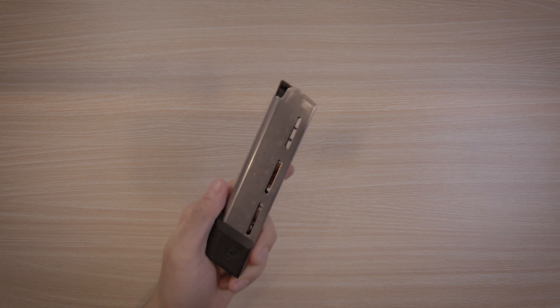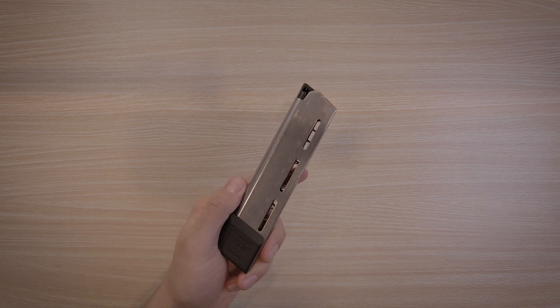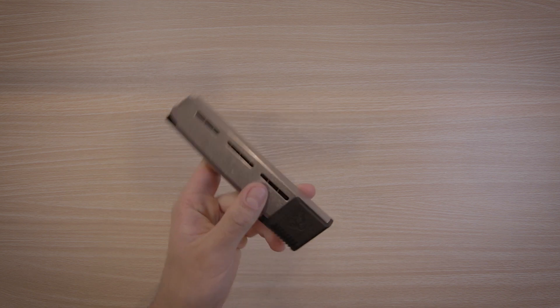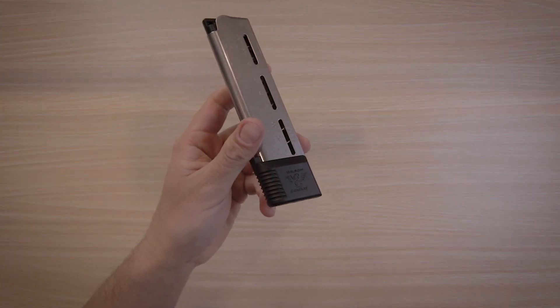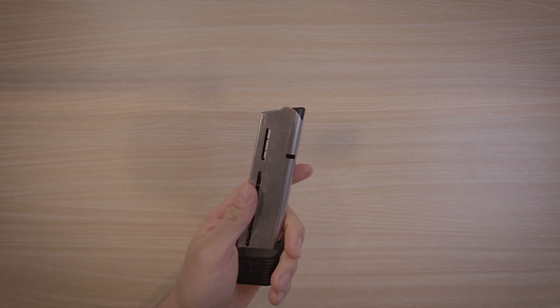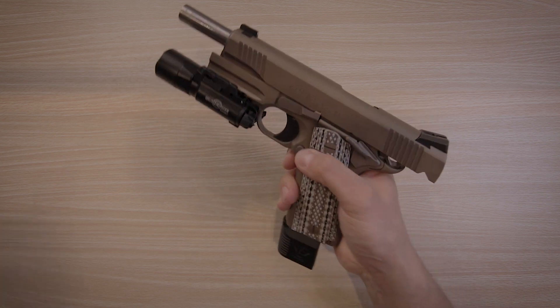If I were to use this gun for home defense, I would definitely opt for the 10-round magazines — I like having the extra capacity and at that point footprint doesn't matter as much. At the same time, I have a Glock 17 which has even more capacity, so that would be my primary. But if I were to use this, I would opt for the 10-round magazines.